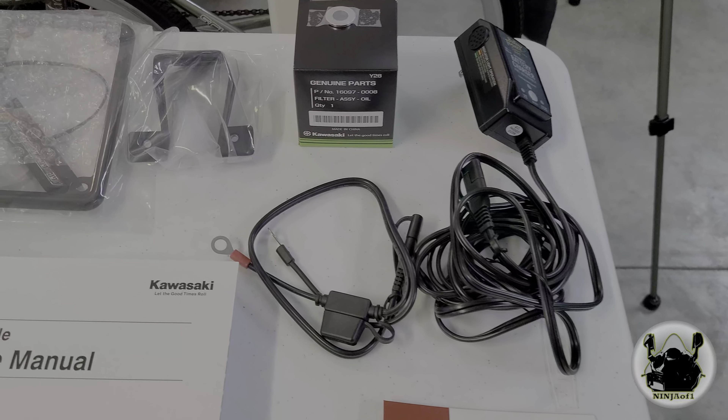I've got the service manual out and I'm on periodic maintenance section 2-12, engine lubrication. You can see it's asking for 10W-40. When the filter is not removed, you put 3 quarts in; when the filter is removed, 3.3 quarts; and when it's completely dry, 3.8 quarts. I'm going to go ahead and put some 10W-40 in. I really don't have a preference for oil — I'm not screaming on this bike where I need that absolute last horsepower, so I'm pretty happy with the oil I use.